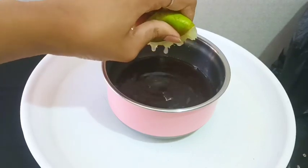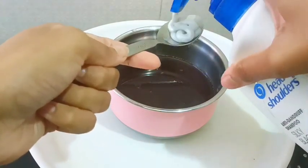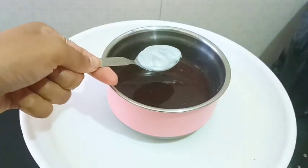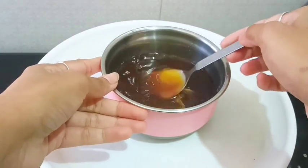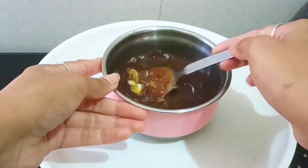I will squeeze off lemon and add 1 teaspoon of shampoo. You will use shampoo and add 1 teaspoon. With these three products, you can control your hair damage.